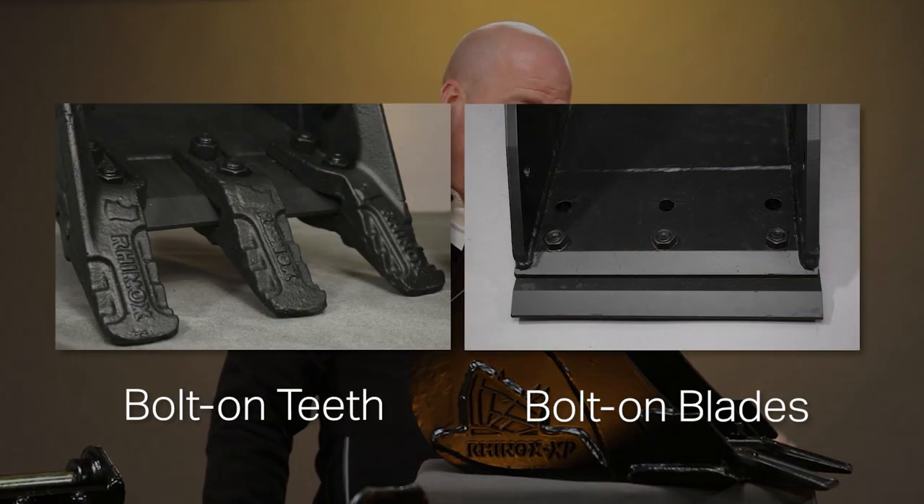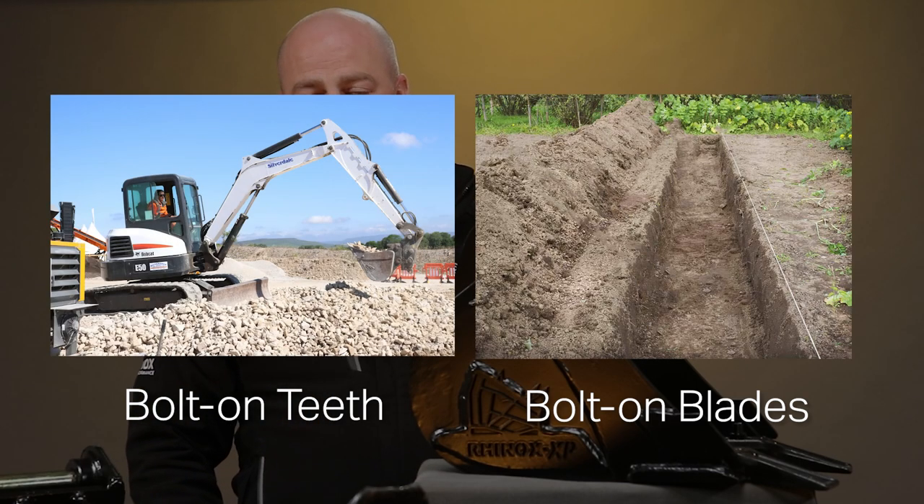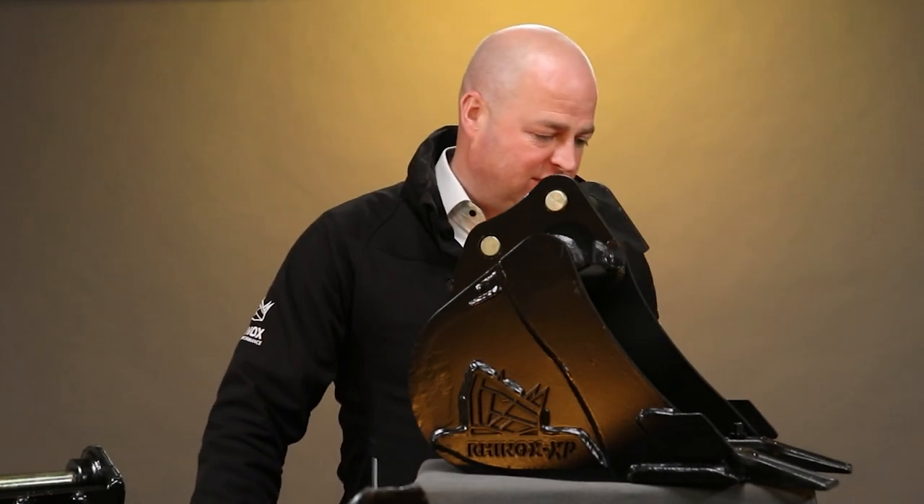Digging buckets are available with bolt-on teeth and with a bolt-on blade. Whether you're digging in hard ground, levelling out, or you need a clean bottom to a trench, you've got the options there with the digging buckets.